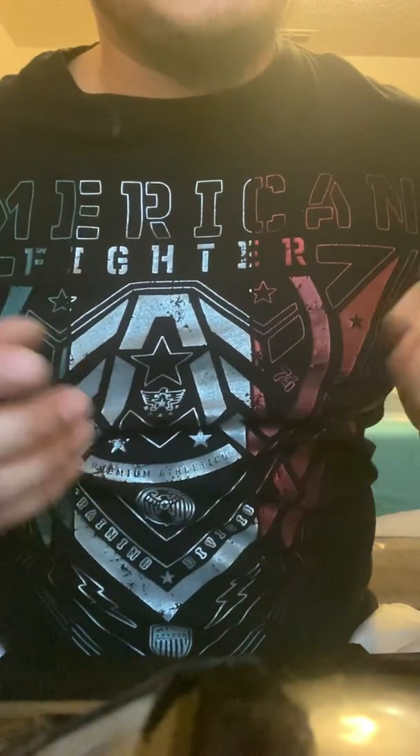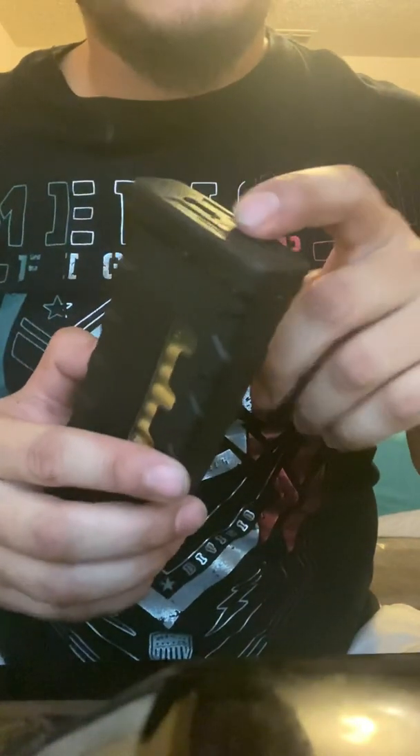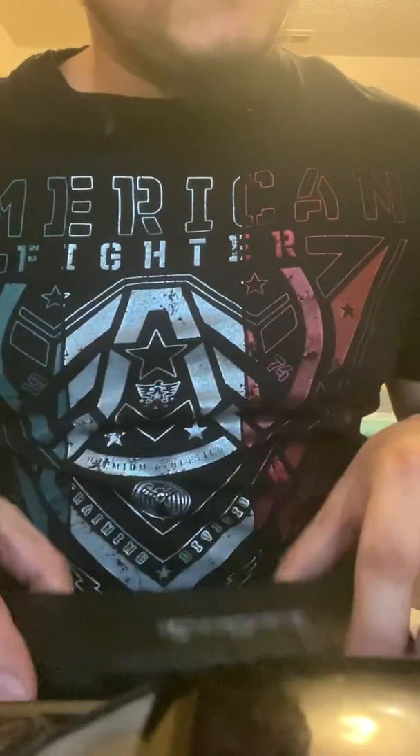Once I was able to break off the glue, the cap pretty much just slid off real easily. You know, just get a bullet and push these down and then it'll just slide off.